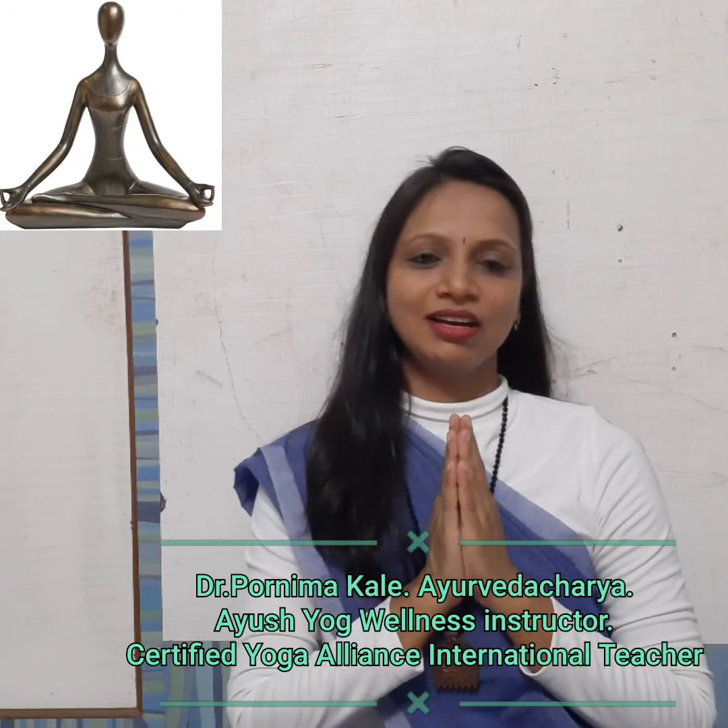Hello friends, I am Dr. Pornima Kale. I welcome you all to Live Long Yoga. Today we are going to see a great topic of yoga, that is Mudra.